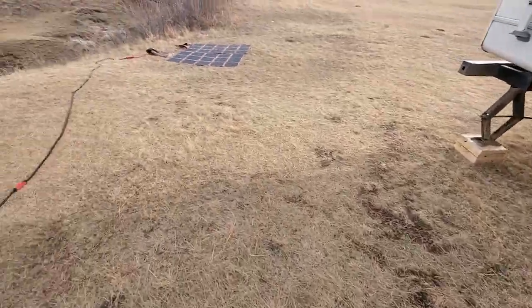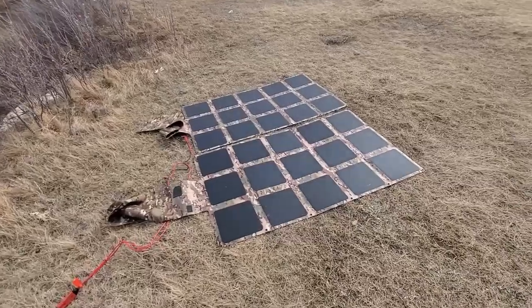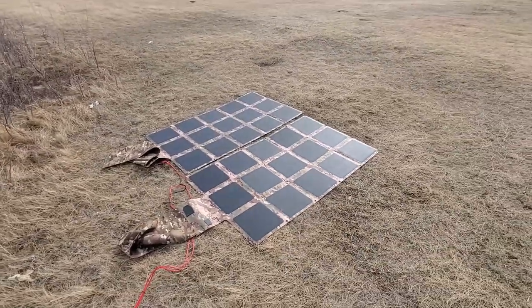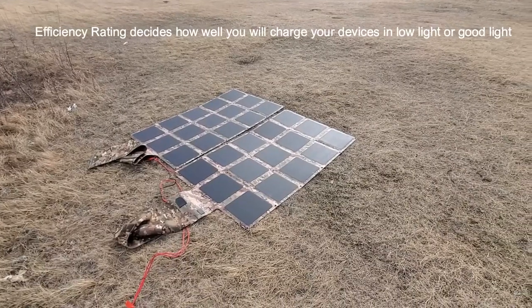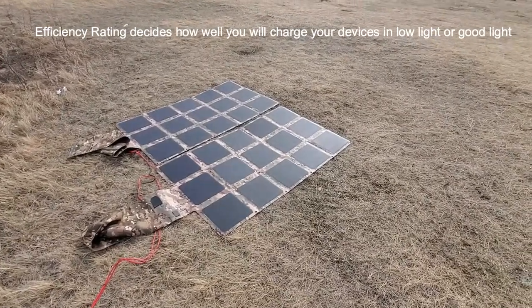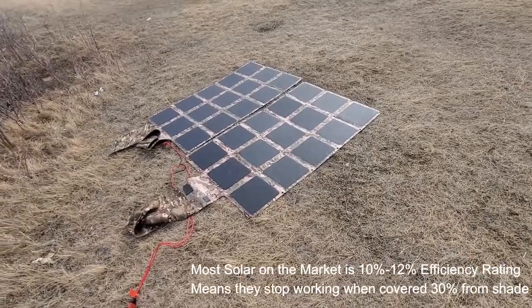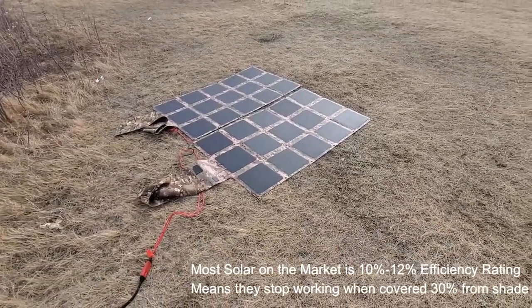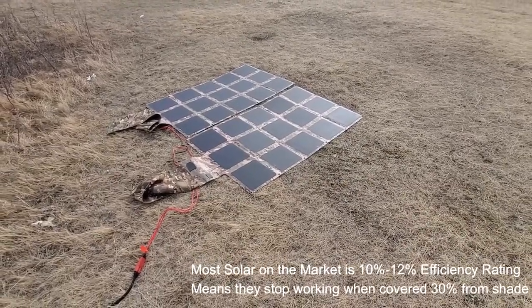Here are the two 200 watt solar blankets just laid out on the ground. The bonus to our solar blankets is the efficiency rating — these 200 watt units have a 23.5% efficiency rating. They're specifically designed to have more voltage than wattage and amperage compared to the 215 watt version, so that we can power the devices you see on the table over there.